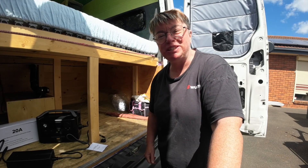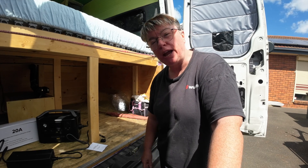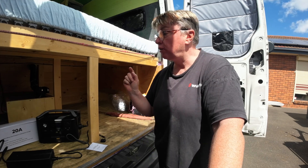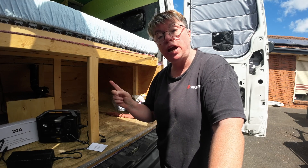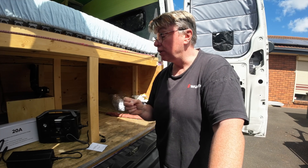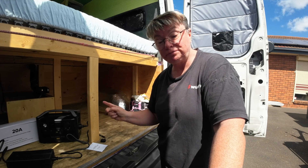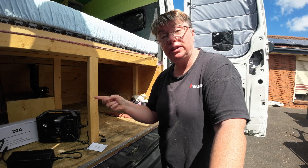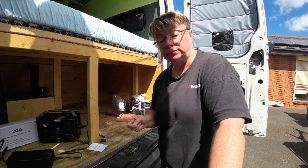Welcome back to the channel. My name is Pauline and today I'm going to talk about a 20A AC to DC lithium charger. It's designed by Renogy to charge the Renogy lithium 100Ah battery. My idea was to run it off the EcoFlow, which it does, and talk basically about this 20A charger from Renogy.